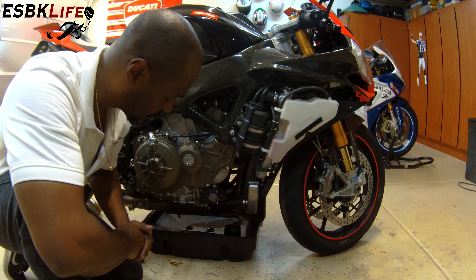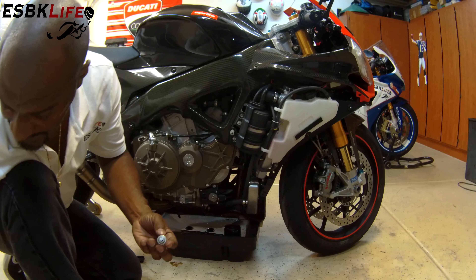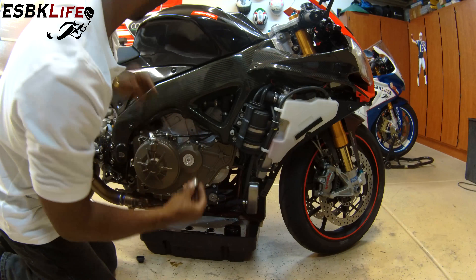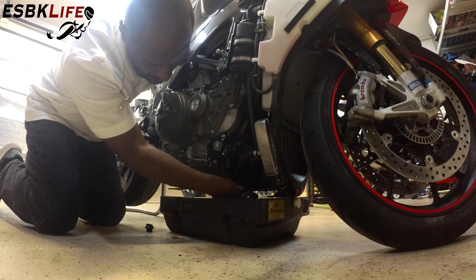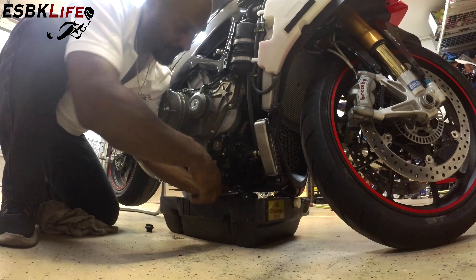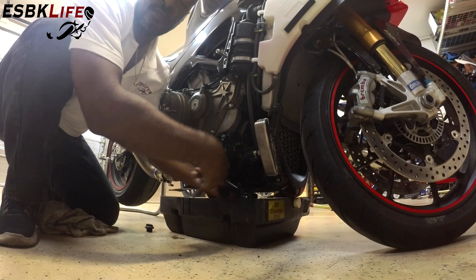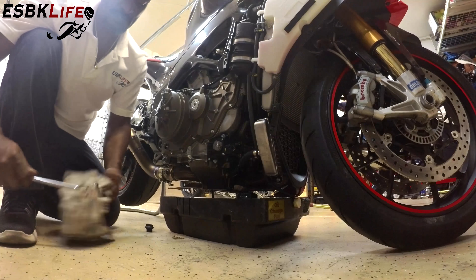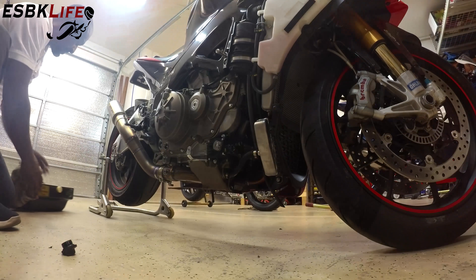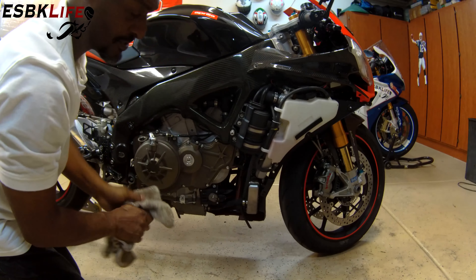The oil has had a few minutes to drain and I've cleaned up my oil drain plug. Now I'm going to remove the old crush washer and replace it with a new crush washer, then slide this drain plug back into place. Grab my ratchet and put this back on. I am not a torque Nazi, so if you want to know the specific torque specs, just look in your manual. I just make it snug. Now remove the pan and wipe off that area.